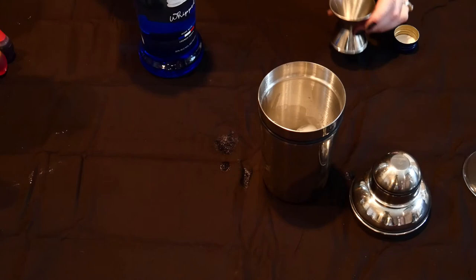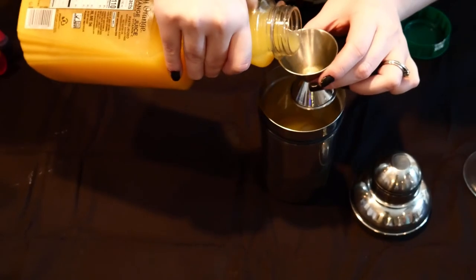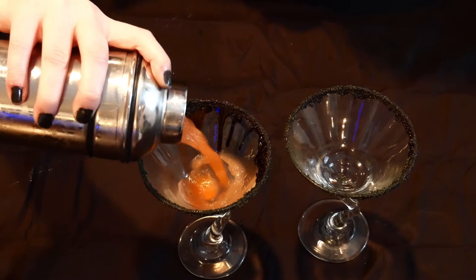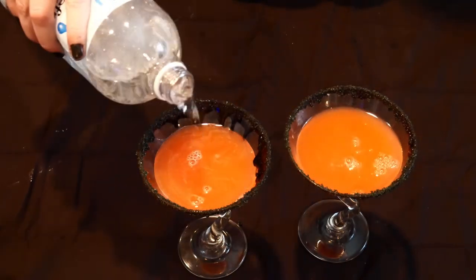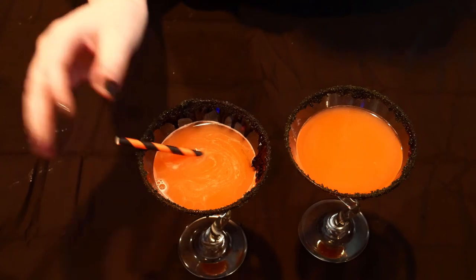Grab your shaker and fill it with ice. Add three ounces of your vodka, nine ounces of orange juice, a splash of vanilla, and a few drops of orange food coloring. Then shake it up. Strain it into your nicely rimmed glasses — don't those rimmed glasses look nice? Then top it off with seltzer water and add your optional straws.